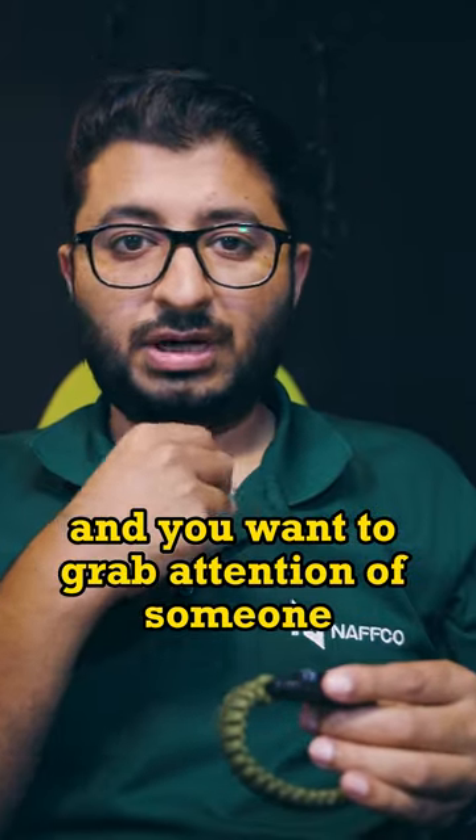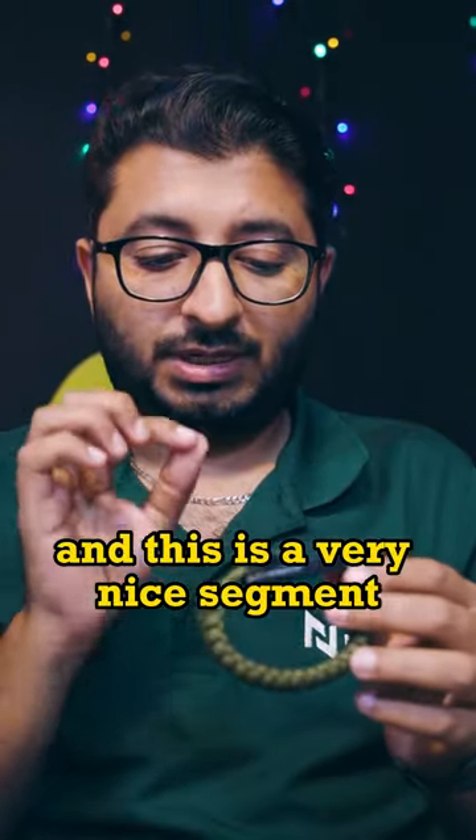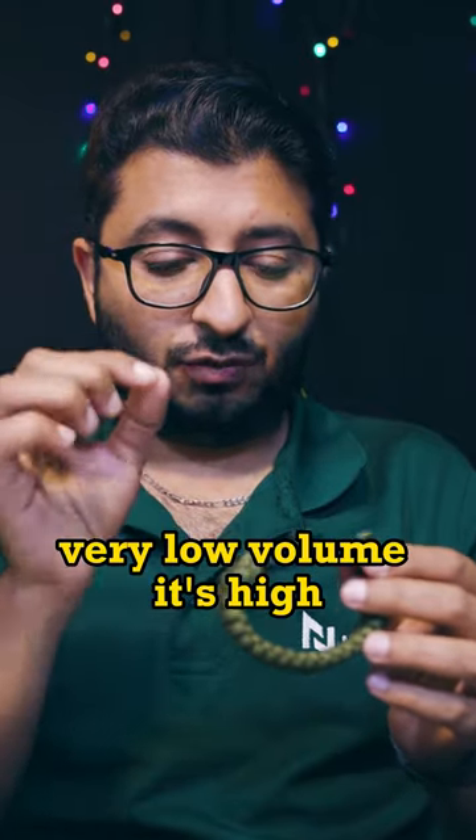And if you want to make a huge noise and grab someone's attention, you can use this small whistle here. Let me show you how it sounds — it's not low volume, it's very high.